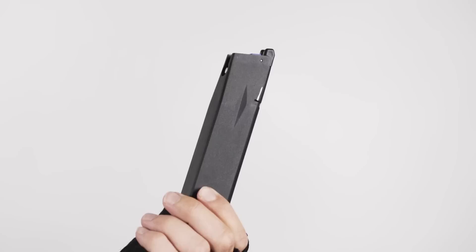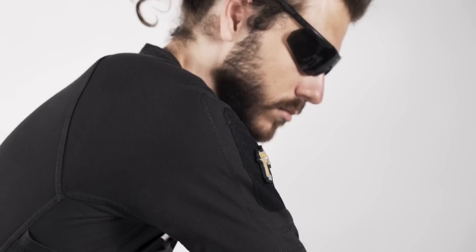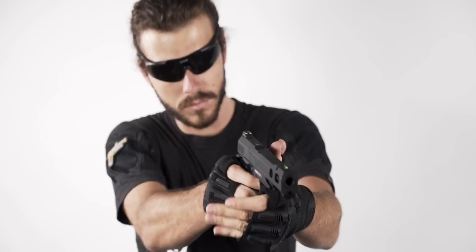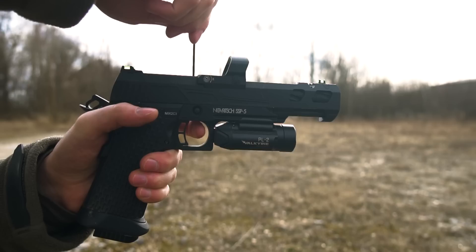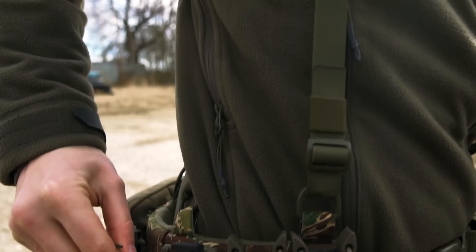Due to the lightweight slide assembly, the SSP-5 is gas efficient, allowing you to fire more BBs per mag fill while packing your punch with every shot. The SSP-5 is extremely durable as the complete upper part of the pistol is CNC machined and comes with pre-upgraded steel sears. To ensure superb accuracy, the SSP-5 has a fixed barrel and uses a TDC hop-up system, ready to shoot up to 0.4 gram sniper BBs.